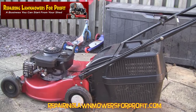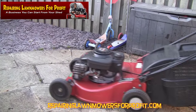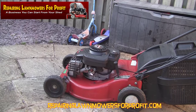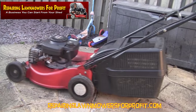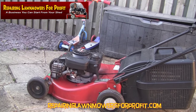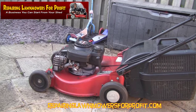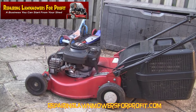I'll just check there's nothing over here. I'll just start this up again and make sure it fires up. Okay, so that's the first job done.